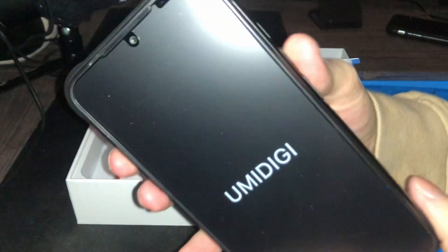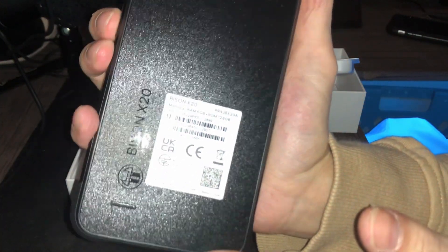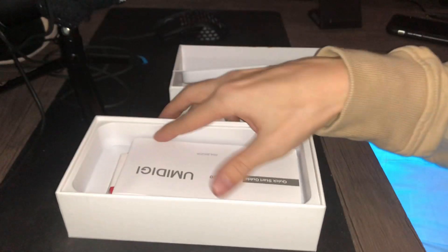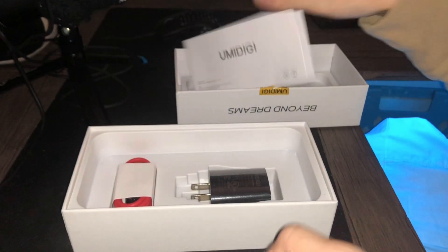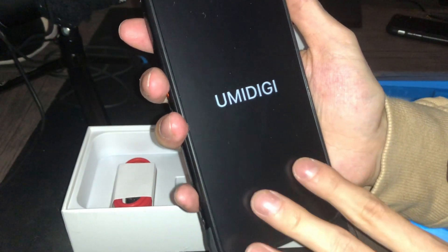As a first look, this thing is pretty big and I like that design too. Inside the box we have the manual right here — a quick start guide that tells you everything you need to know. By the way, guys, this is a dustproof, waterproof, and drop-proof phone.